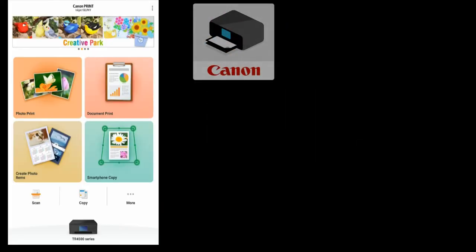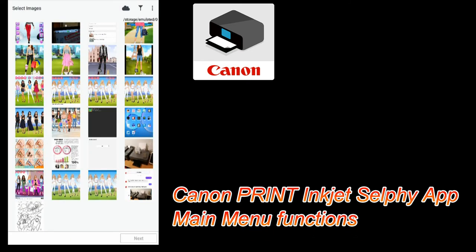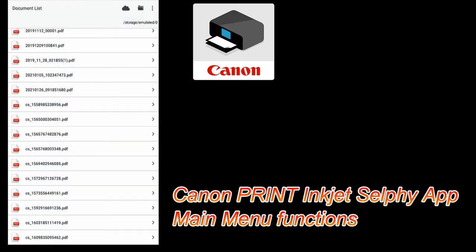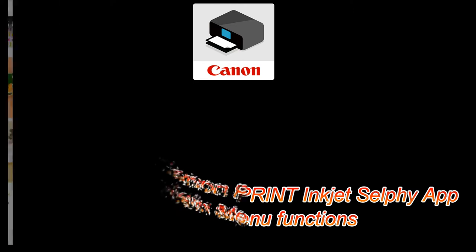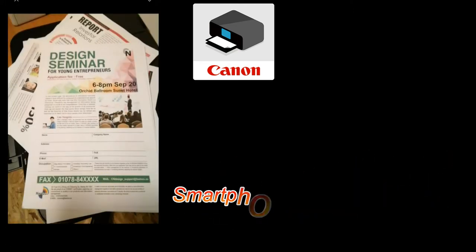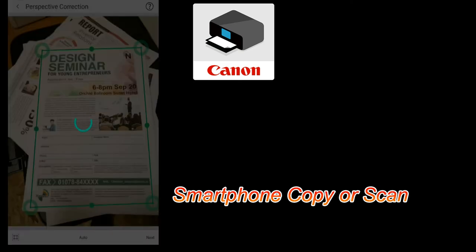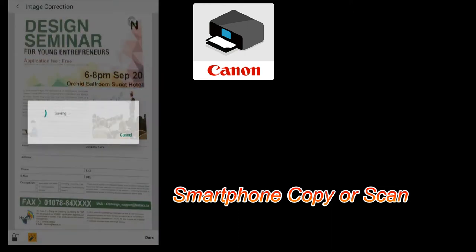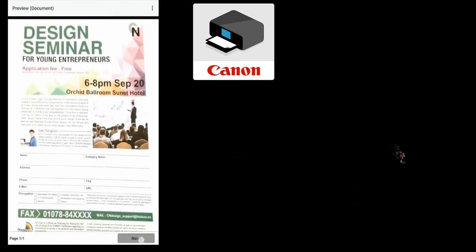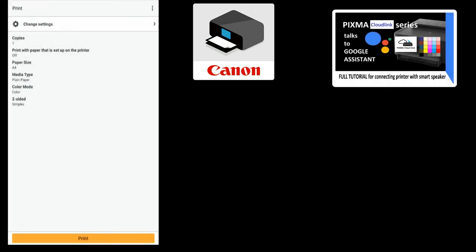Let me quickly walk through the main menu. You can print photos, print documents, and you'll find Smartphone Copy where you scan a document by taking a photo. There are also advanced functionalities, and by touching the upper right corner of the screen you can find connecting PIXMA to the Google Assistant and print using voice commands.